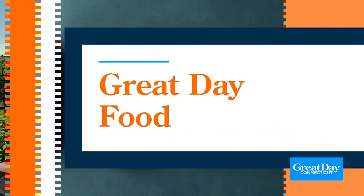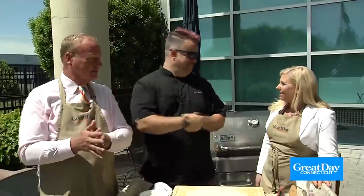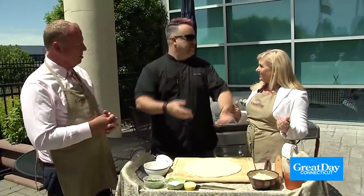Hey, welcome back everybody! Summer is approaching and we are talking about grilling! We're out here on the patio with Chef Plum and we've made some amazing things, but we're actually grilling pizza! A lot of people want to make that great homemade pizza. You don't have a wood oven at your house, you can do it right on your grill. It's so much easier than you think it is. Pizza on the grill.